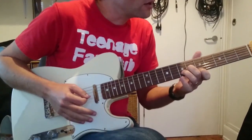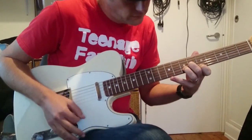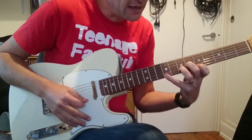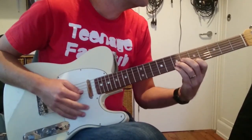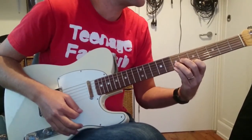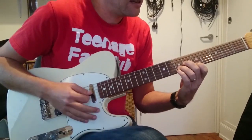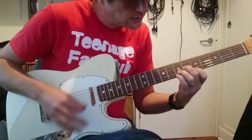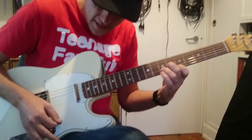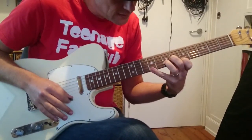So we've got D major 7. We've got our first finger on A, third finger on F sharp, second finger on C sharp. And then a kind of different D major 7 — the little finger goes on to 9, this is D major 13. That riff is: down, down, up, down, up, down.